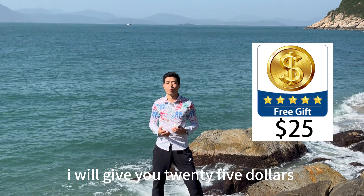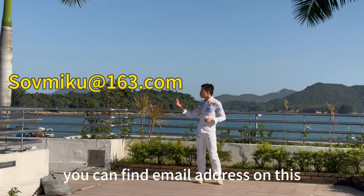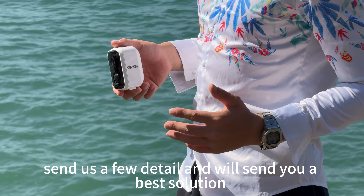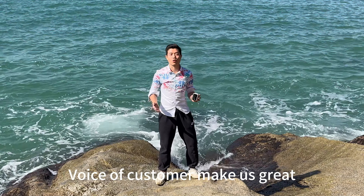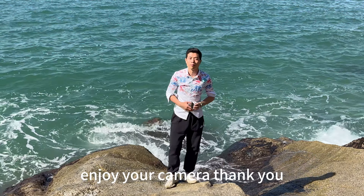If there are any other questions, please email us at somiku163.com. You can find the email address on the packaging. Send us a few details and we will send you the best resolution. Your suggestion is very important to us. One of your comments can help us improve. Enjoy your camera, thank you.